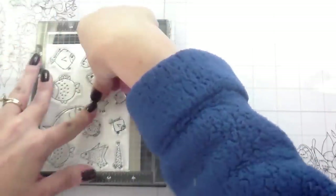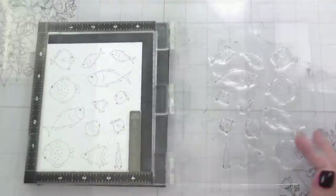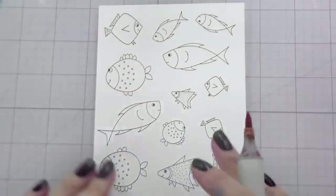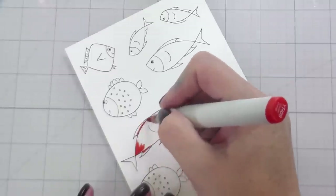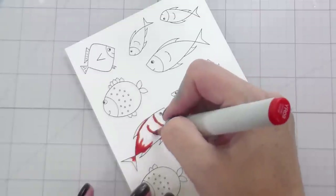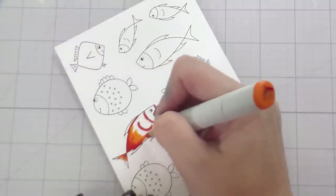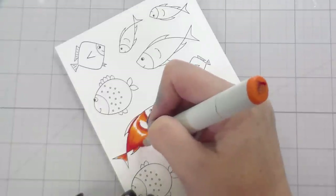I'm stamping these down in Gina K Amalgam ink, which is safe for alcohol markers, and I will be coloring them with my Copics. I'm not going to show you all of the coloring of the fish — I'll show you some solid colors and some where I blended the colors together, but some were just repeats of colors. I went with really brightly colored fish since I have that dark teal background and I really wanted them to stand out and be super fun.